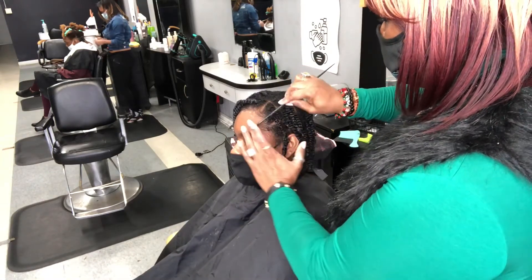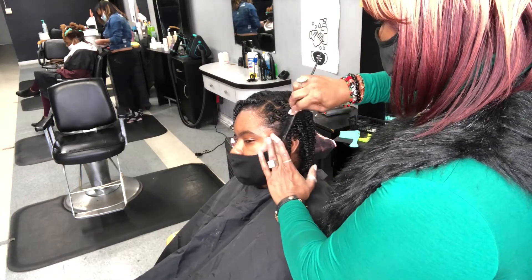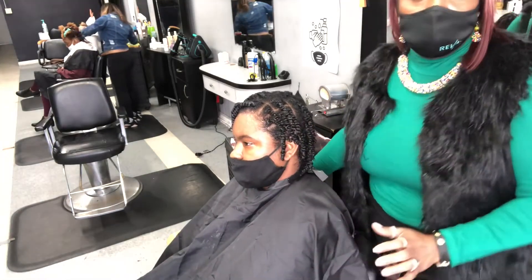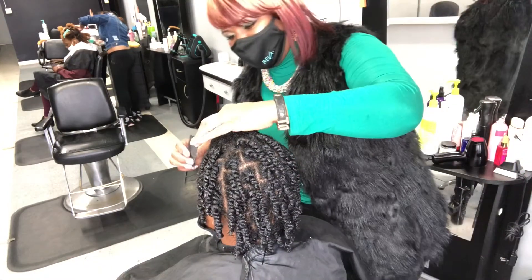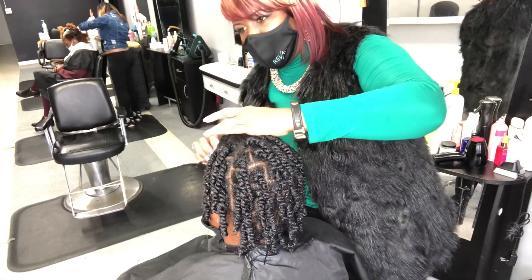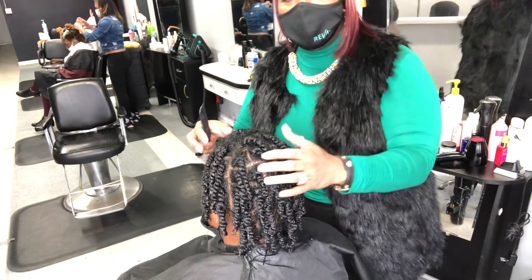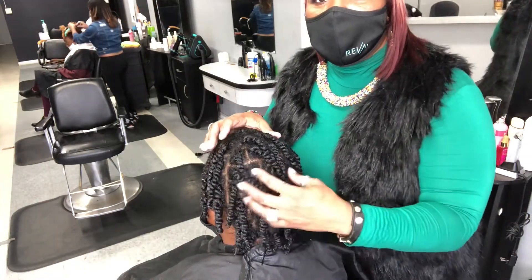To take care of this style, she can wear a bonnet at night or tie it down. She can mist it with Satin Tame. Do not leave this in beyond seven days — that's going to help prevent dryness. She can wear this for about seven to ten days, then take her twists out and wear it for about two more days.